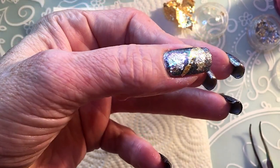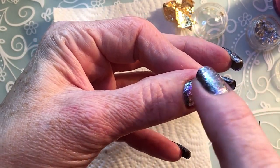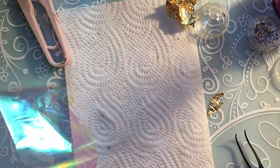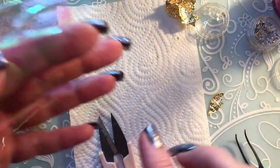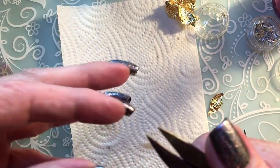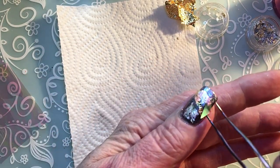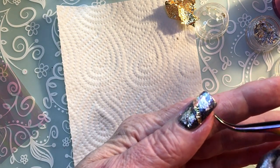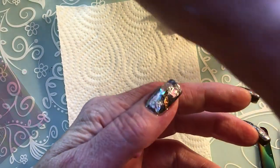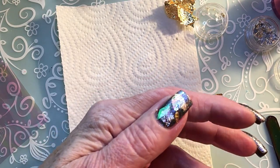You can just apply as much as you want. It's a little bit hard now because my polish became too dry. I'll just apply a small piece more because I can see there's a corner without. Once you've done that, you apply your top coat — I'm using this brush-on as I said. Then I'll cure it and I'll be back.